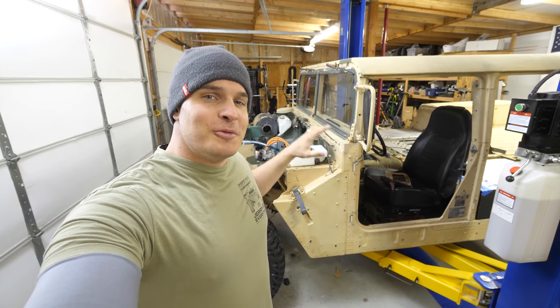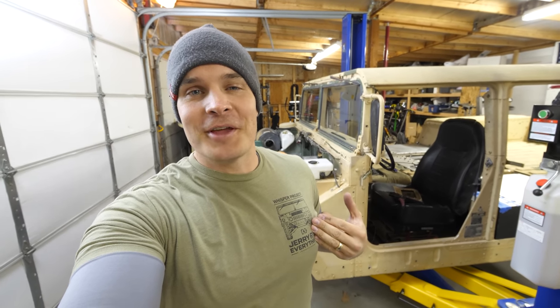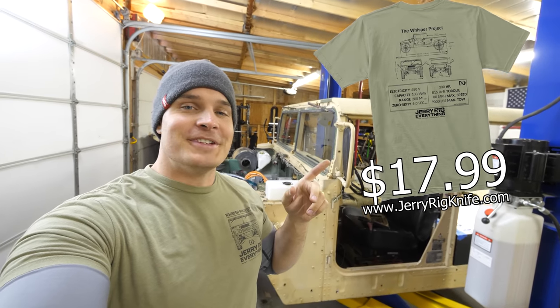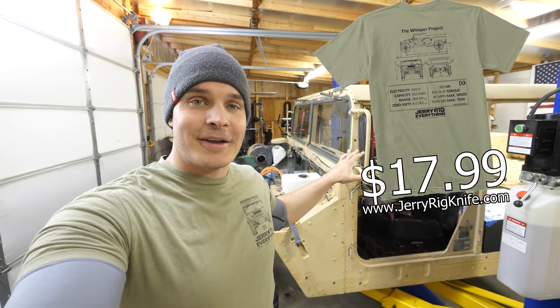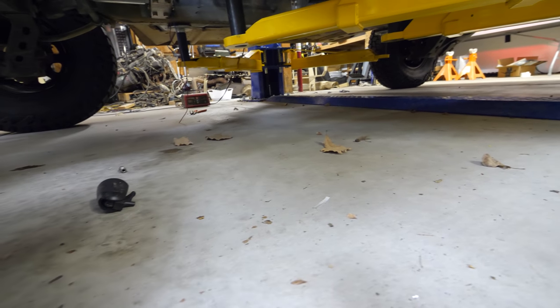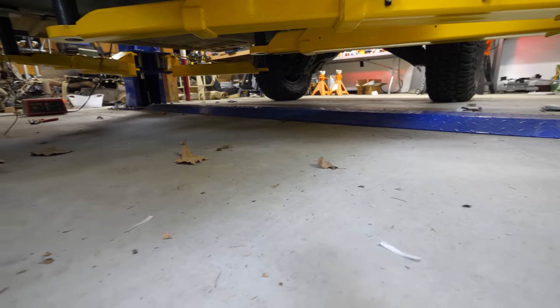Good morning — it was a fast few seconds. There are no drips underneath, and because there are no drips I think it's safe enough for us to go on our first drive.